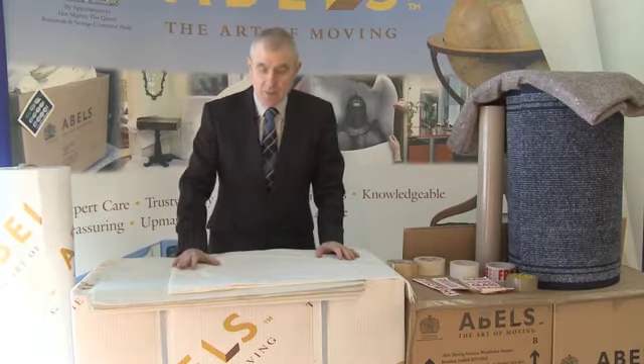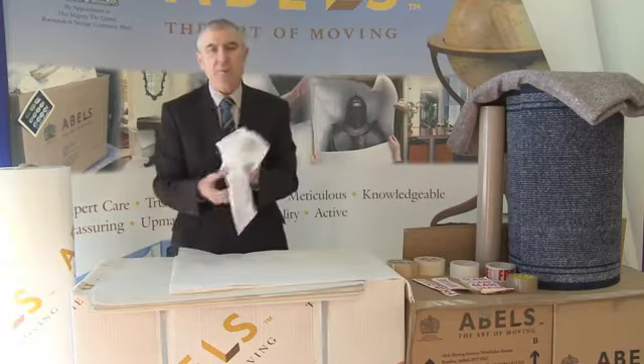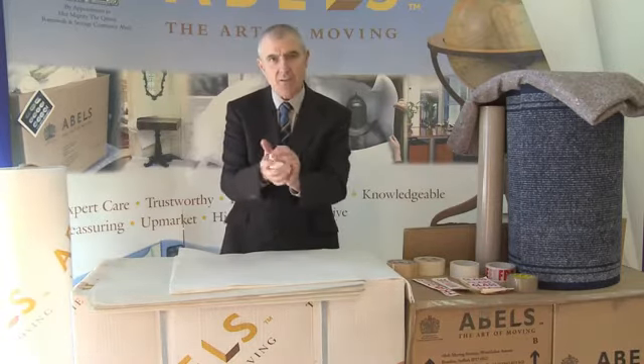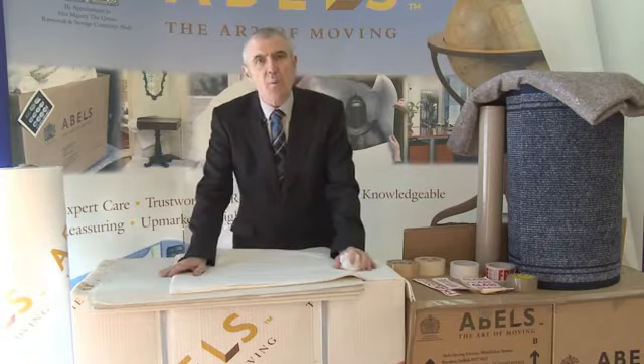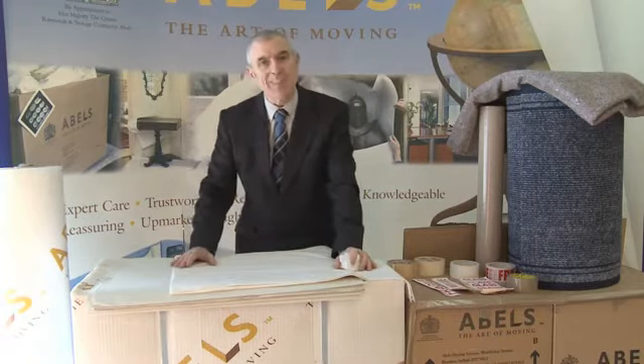Another material we use in the business is soft tissue. The soft tissue, as you can see here, is nice and soft and pliable, and is used when we're packing silverware. That prevents the silverware from tarnishing.